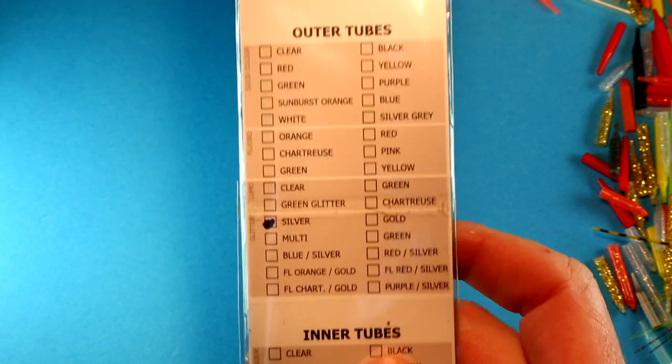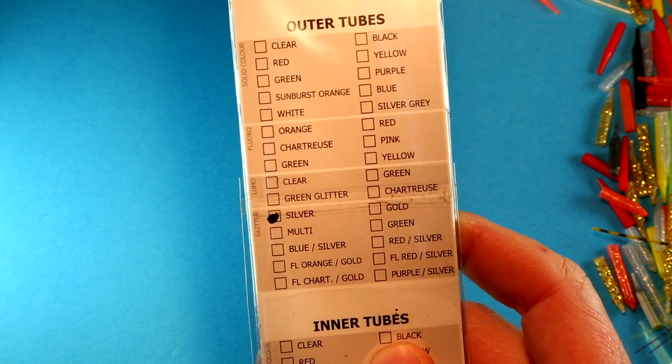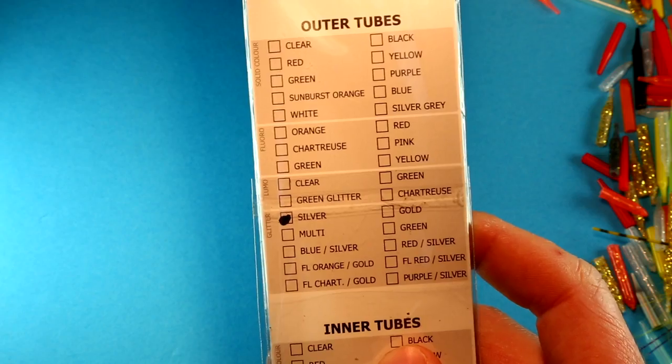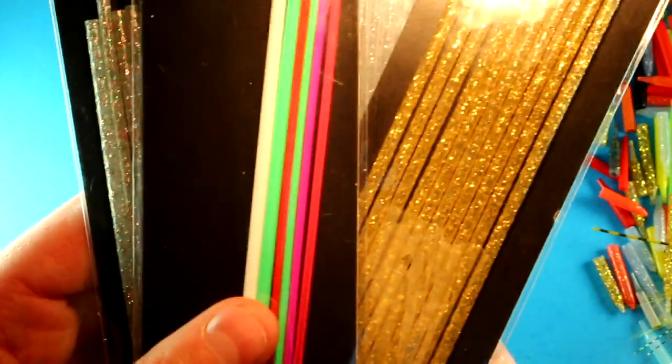It comes in a myriad of different colors, as you can see from the glitter tubings. You can also buy multi-packs that come in a variety of different colors, which saves you from buying single-color packs.